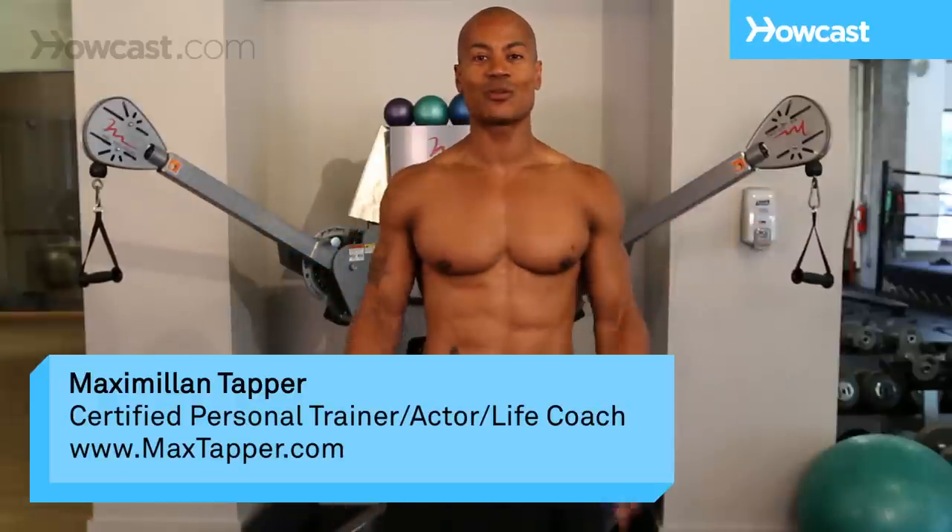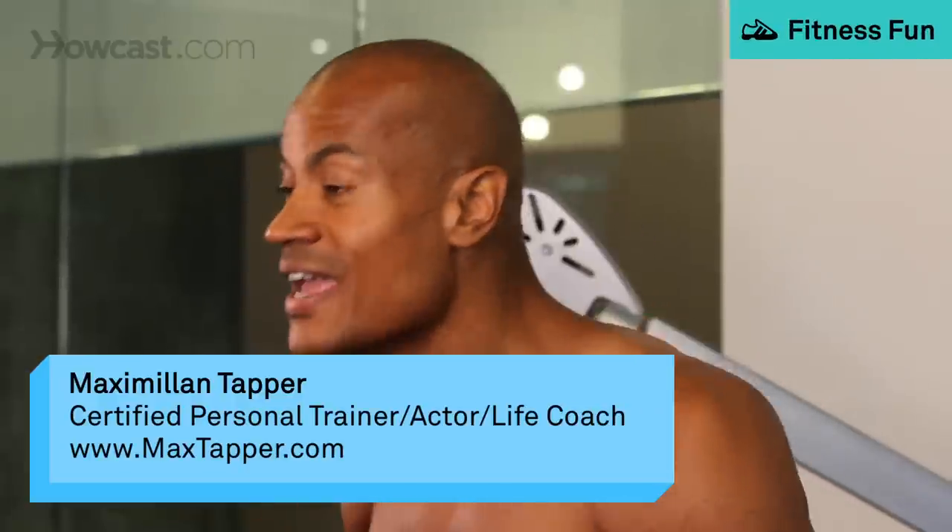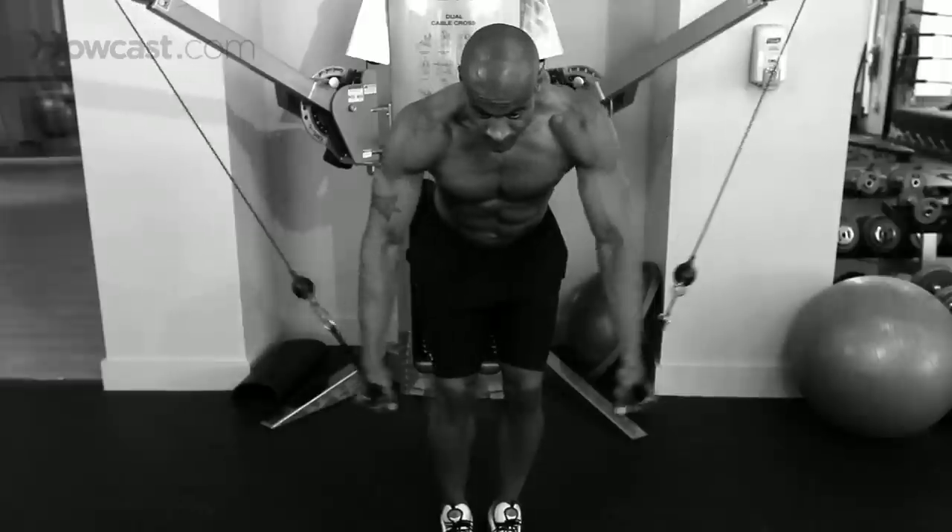Hi guys, this is Max Tapper again with HowCast, and what we're going to go through today is a bent-over cable crossover, also known to some people as an inner chest press. This is what it's going to look like.